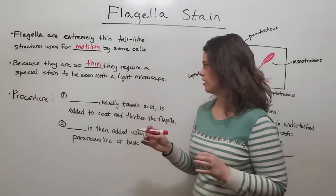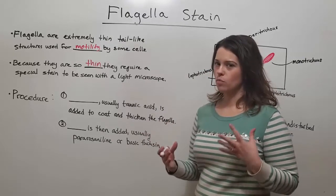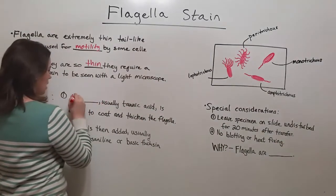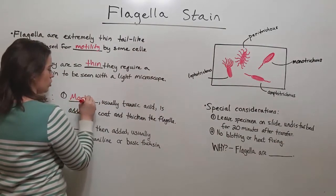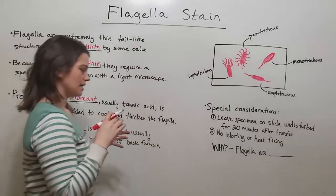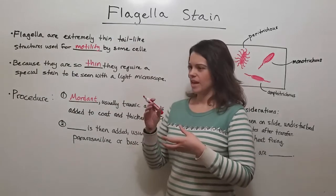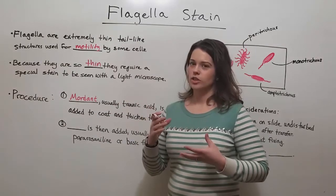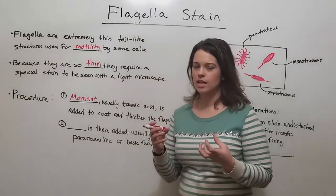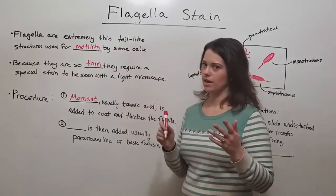First, the specimen is treated with a mordant, which is something to help the stain stick. In this stain, that is usually tannic acid. It is really important because it gets added to the flagella, coats the flagella, and thickens them, making them big enough to be viewable under a light microscope.